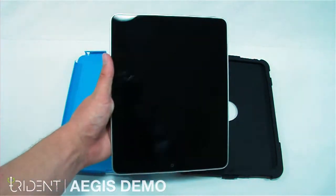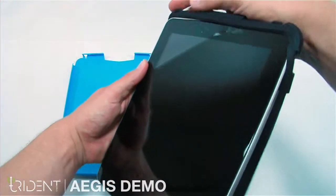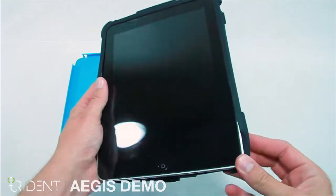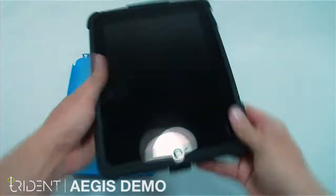Now get your clean, dry iPad. Let's assemble the case. First, set the iPad into the top corner of the silicone. From there, we can work it all around until it is holding the iPad securely.